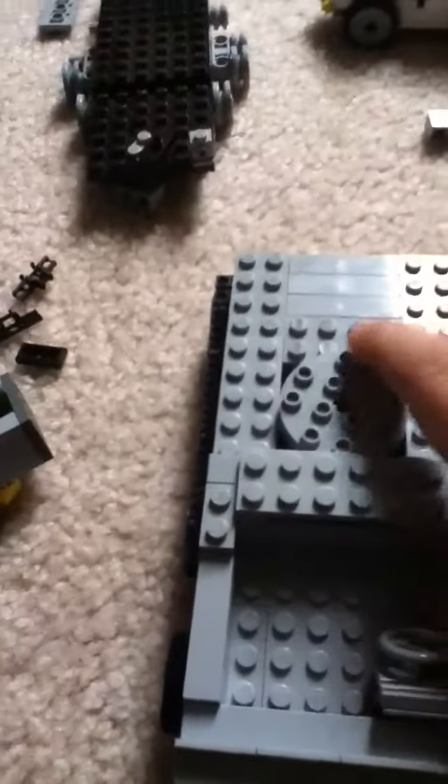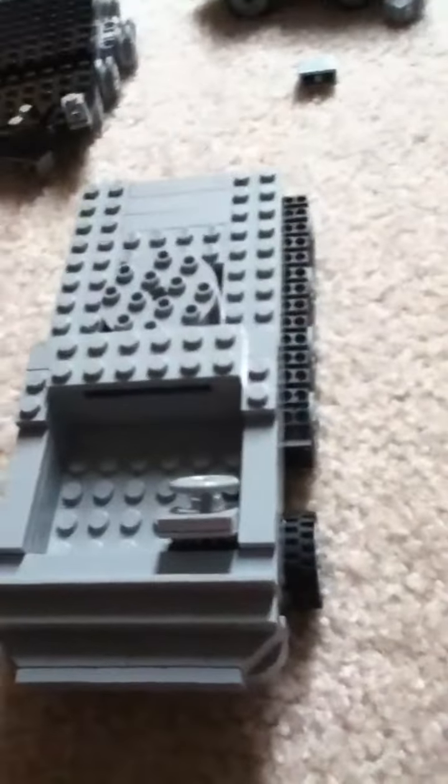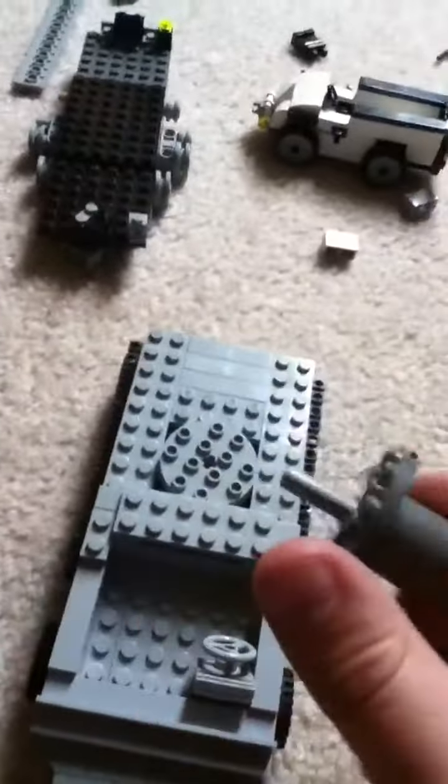I'm going to be putting a turret on this. This can spin, so I'm going to be putting a turret on that. As you can see, I have a little bit of a start on something there.